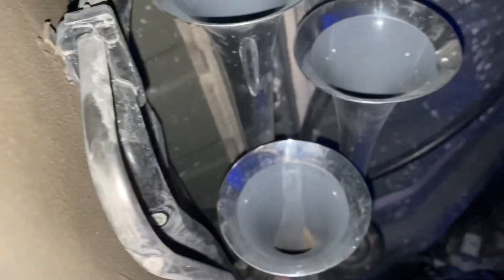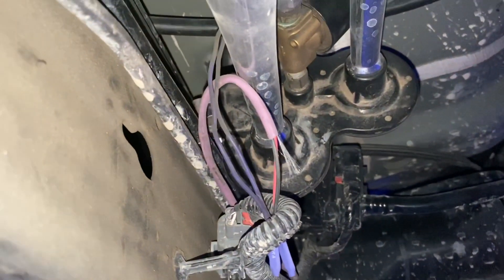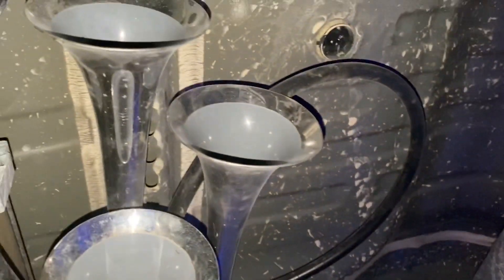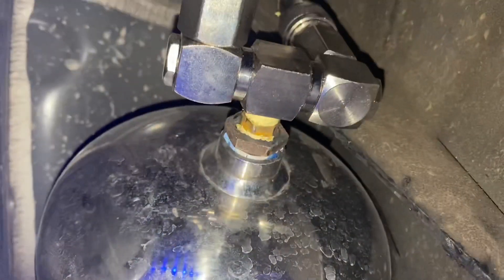On this side is the train horn. That purple wire goes to the horn from the truck. So yeah, that's pretty much it guys — pretty simple.